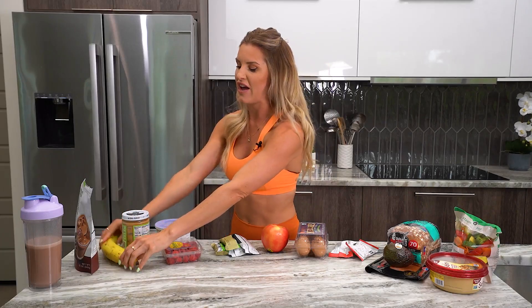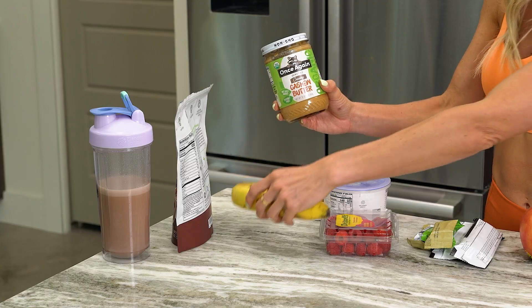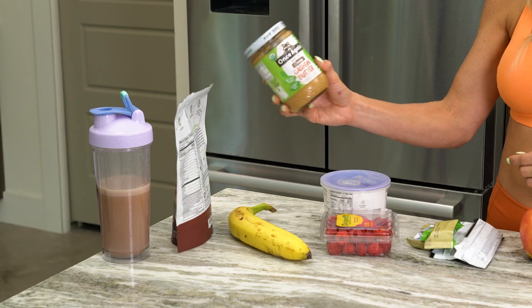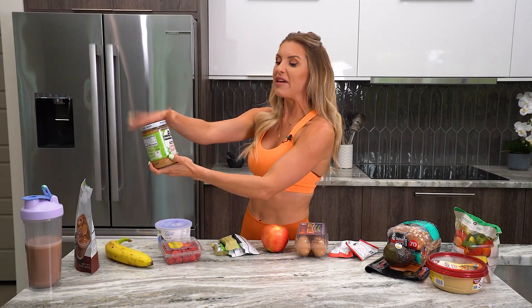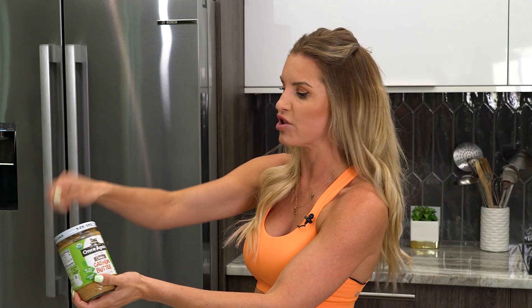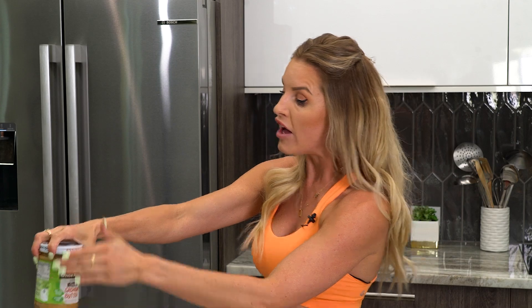A house favorite is bananas and cashew butter. I don't typically eat too many bananas unless I'm working out, because I prefer fruits lower in sugar and higher in antioxidants — like berries, strawberries, blueberries, and raspberries. On a workout day, I'll eat a banana with a couple of pieces of cashew butter smeared on top. It has some protein and fat, so just remember to balance your other nut intake throughout the day.